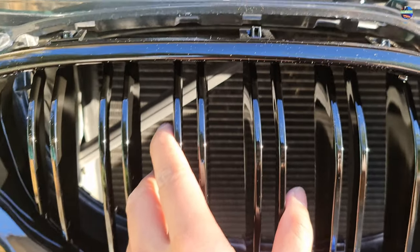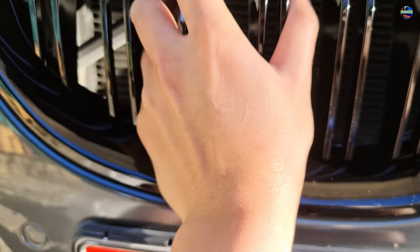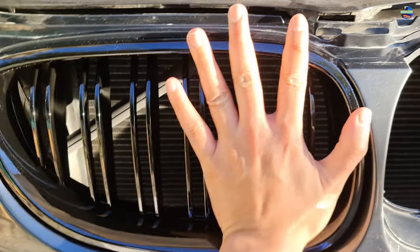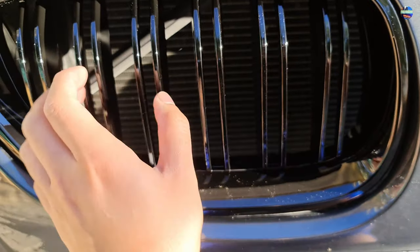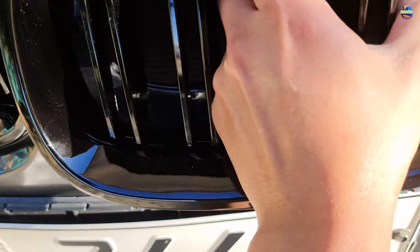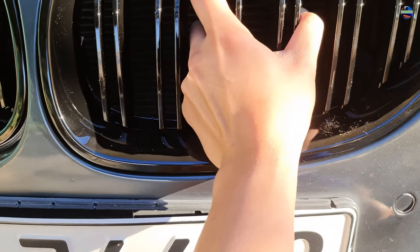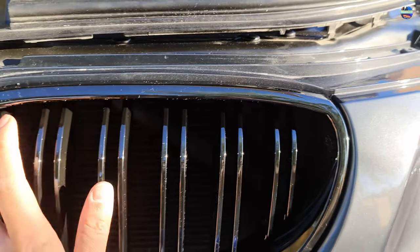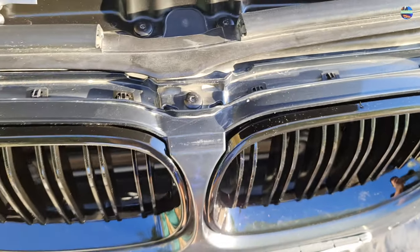Now we need to align the locking tabs — make sure they are aligned on the holes — and we need to push it gently until it locks in place. You want to grab a couple of the tabs into the holes.